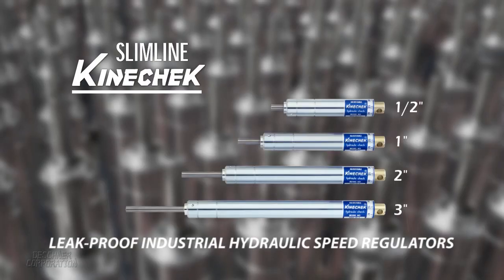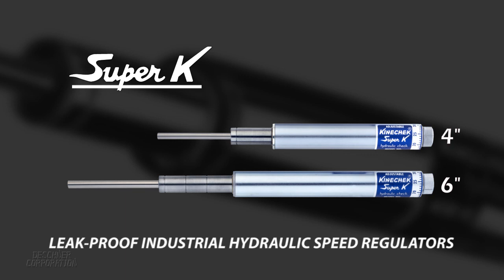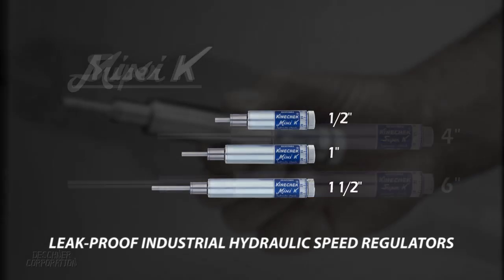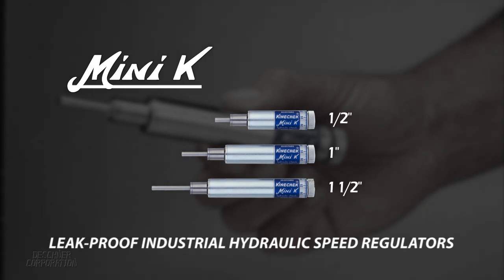At that time, Kinechecks were limited to a three-inch stroke. So in response to demand, Deschner created the Super K for longer stroke requirements, and then the Mini K, the world's smallest Kinecheck. These are compact, lightweight, and can be easily integrated into existing applications.